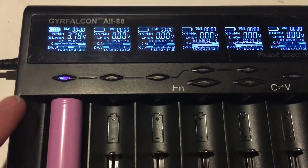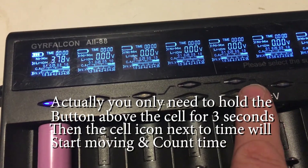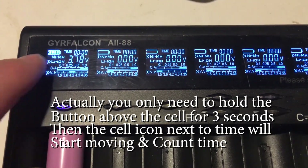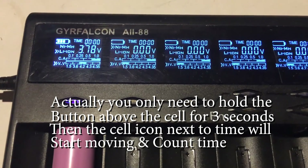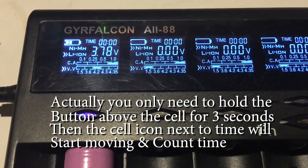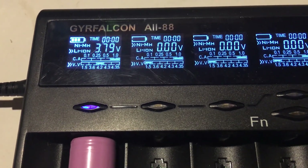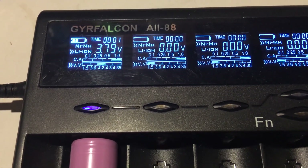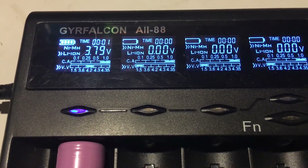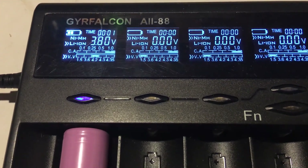Okay so I finally got it to start charging — see, it's not blinking anymore. I did that by pressing and holding this button and the CV button for about 5 seconds, and then the blinking went away. You can see it's starting to charge — there's a little graph on the charge indicator. The timer counts in hours and minutes, not minutes and seconds. The voltage has already increased — it was at 3.74, now it's at 3.8 — so it's charging.